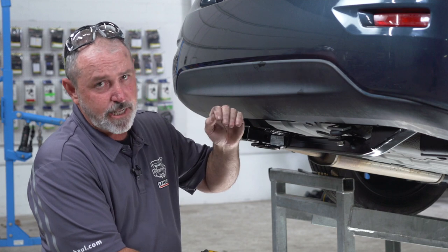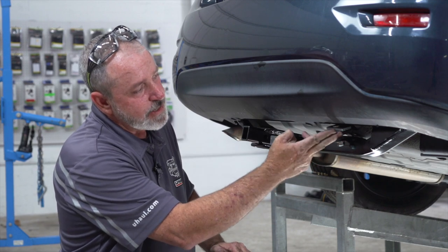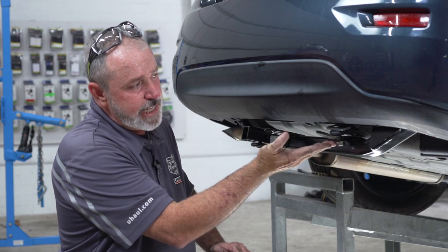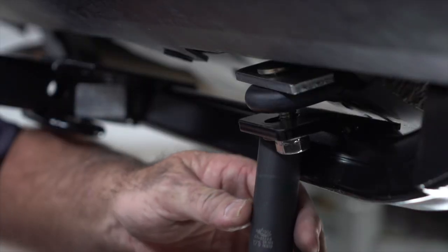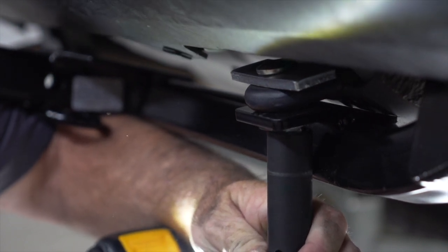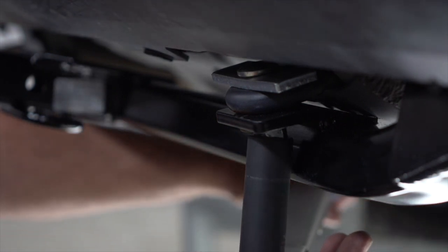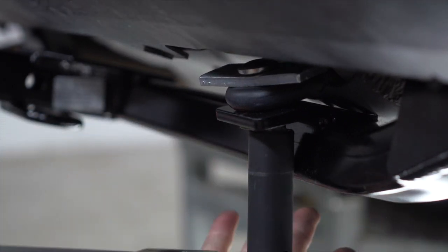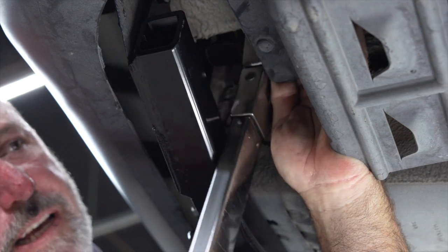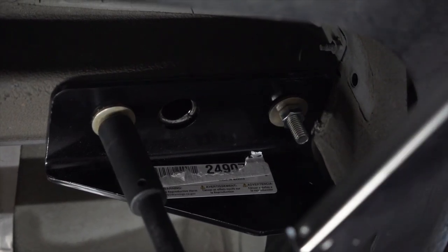With the hitch in place, we're going to tighten and torque the bolts. We'll start with the tow loop bolt — on some models you may see a significant gap between the hitch and the tow loop; that's perfectly okay, as tightening the bolts will draw the hitch up to the tow loop. Using an 11/16 socket, we'll tighten and draw the hitch up, then use our torque wrench to torque it to manufacturer spec. Next, using a 9/16 socket we'll torque the passenger side bolts. On the driver's side, we'll use an extension and 11/16 socket to torque to manufacturer specs.